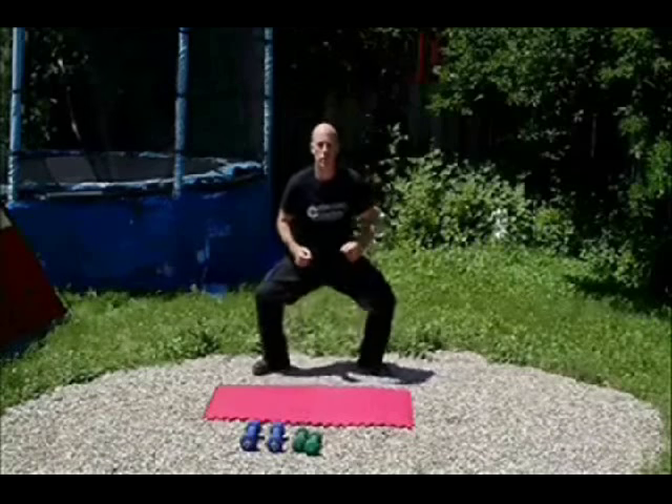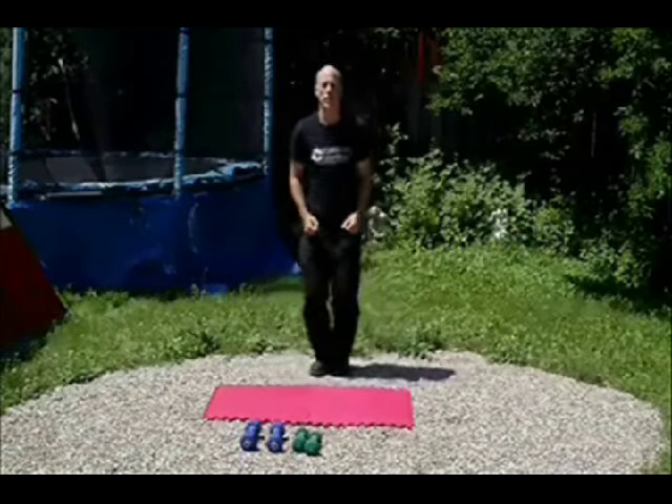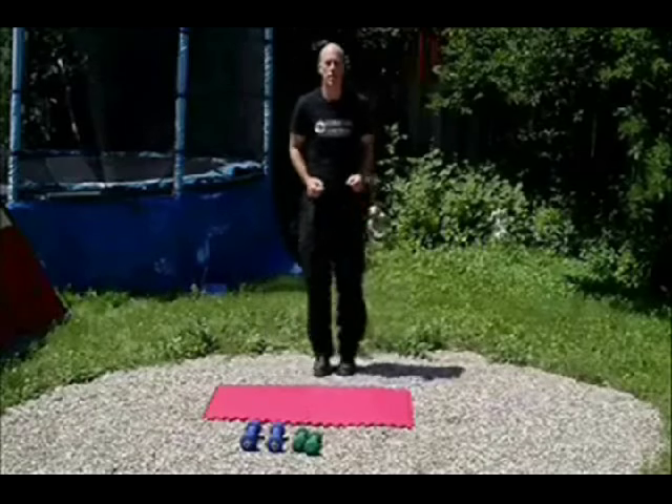Ok, here we go — 10 exercises, 1 minute apiece for 10 minutes. The first exercise is called lateral drops. Do as many as you can in 1 minute; approximately you can fit about 30 of these in 1 minute.